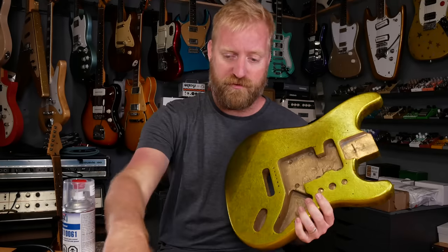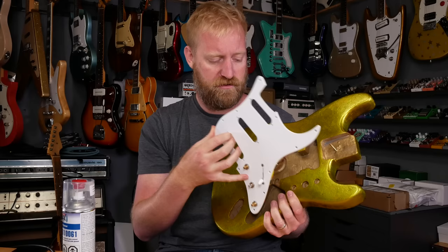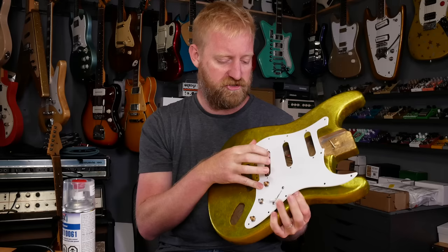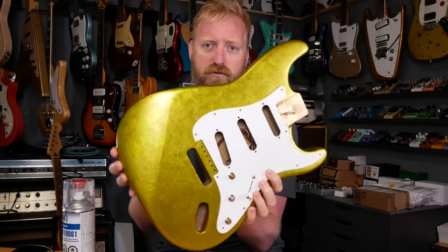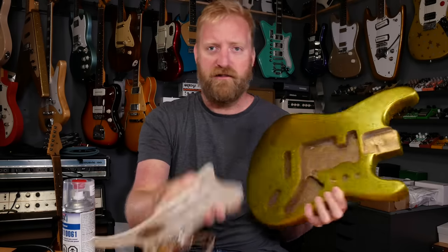Here's a little preview of what the guitar is going to look like when it's done. I've got my pre-wired pickguard here from Gun Street Wiring Shop, graciously donated to this project. I think this is going to look really cool. I'm really excited about this. Alright, let's go do this thing.